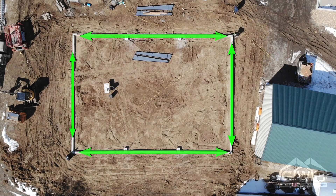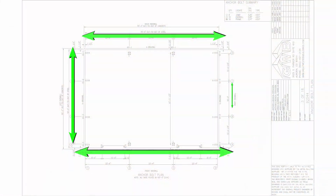After the diagonals have been measured it's time to measure wall length. You will measure each wall of the building and verify measurements to each opposite wall and to the building plans as shown here.